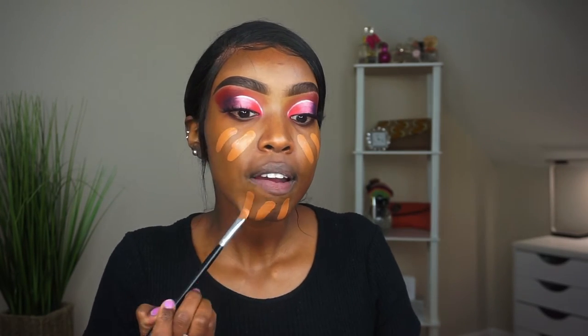Grab your ColourPop No Filter foundation — I use 175 Dark and Dark 180. I told y'all in my foundations video recommended for women of color — I'll link it up here. I've never used these foundations on my channel so I wanted to show you guys. I wasn't lying when I said these foundations are bomb and they're only $12 — look at how beautiful that is.